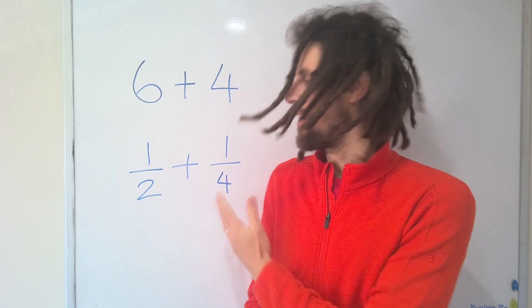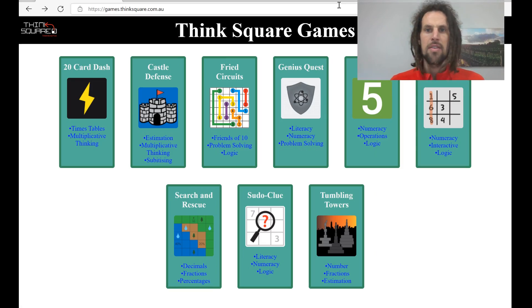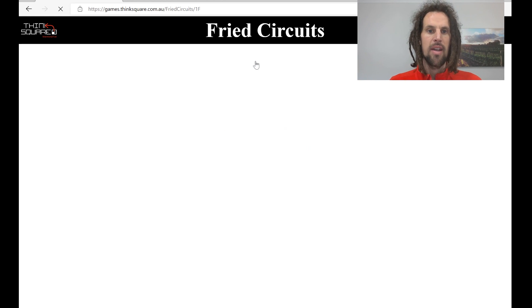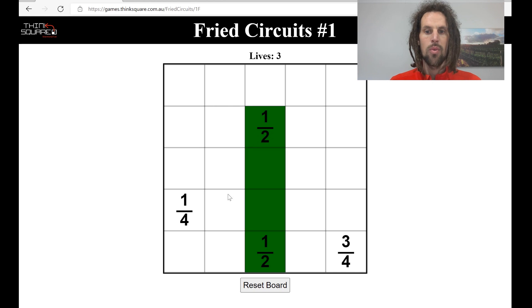Now I'm going to demonstrate the fractions version online. If you head to games.thinksquare.com.au you can click on the Fried Circuits puzzles and play the number version you've just seen me do physically. If you're a subscriber you'll see a Play Fractions button. There are 108 scaffolded puzzles introducing halves, quarters, eighths, all the way up to twentieths, and percentages and decimals. The premise of the fractions puzzles is that the fractions need to add to one whole.